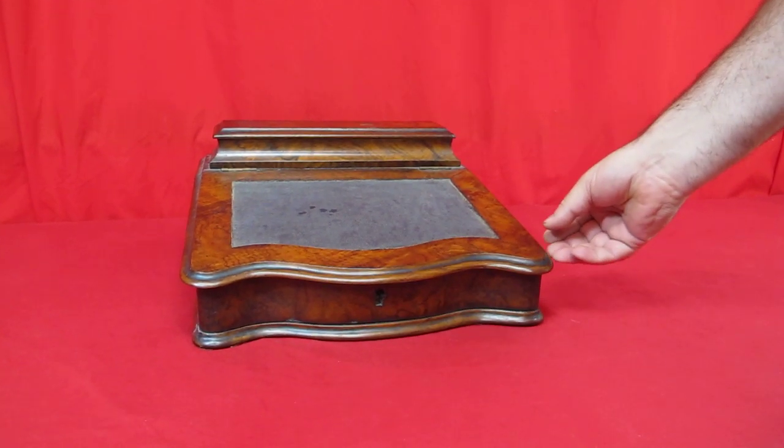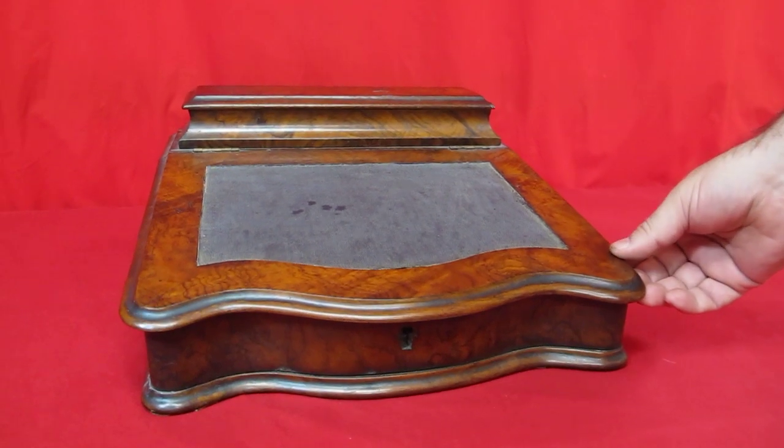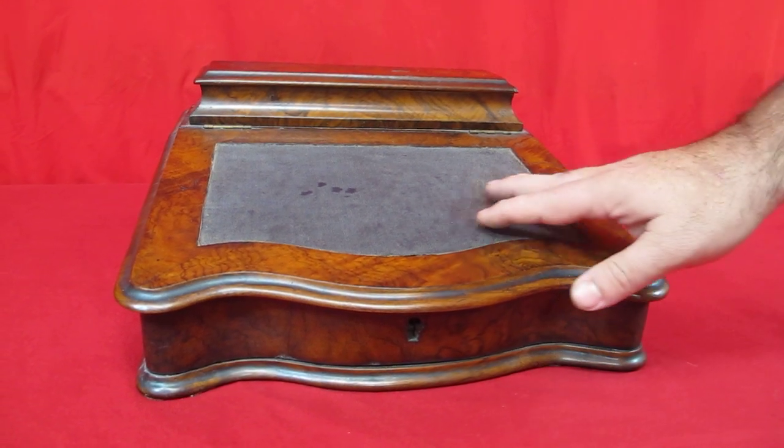Alright folks, what we're going to look at right now is an amazing early 1800s, maybe up to the mid 1800s, burl wood lap desk.